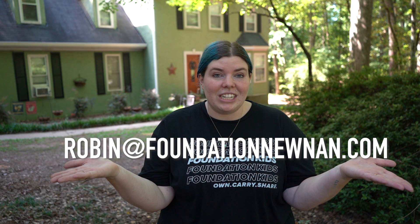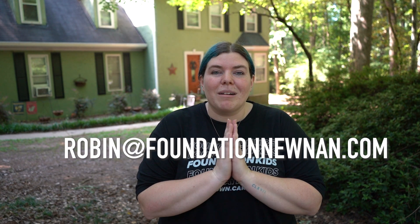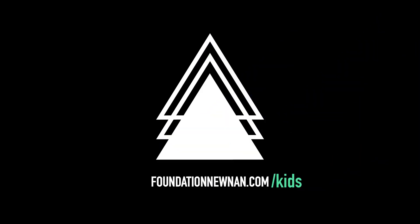Thank you so much for joining us this morning on Foundation Kids Art Corner On The Go. This morning I had a lot of fun with Caleb and Emmy — teaching me how to cook and how to ride a bike. If you have a special talent or a fun hobby you'd like to teach me and other kids, let me know. You can email me at robin@foundationunion.com and I would love to come to your house and videotape you doing something super cool. That's it for today — see you next time!